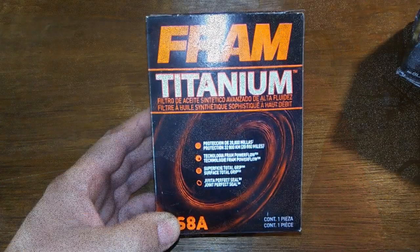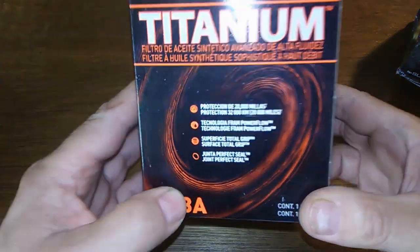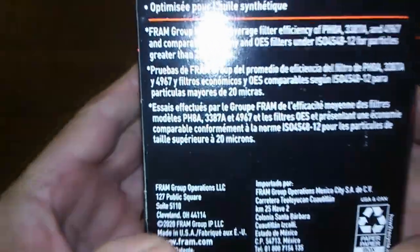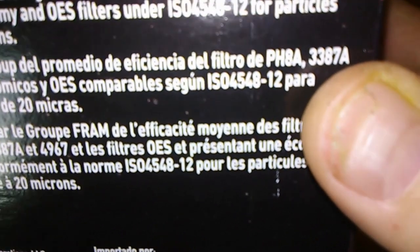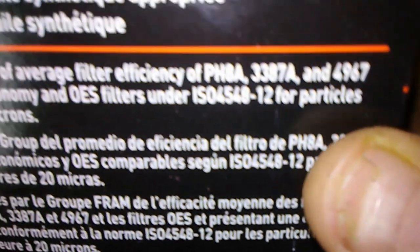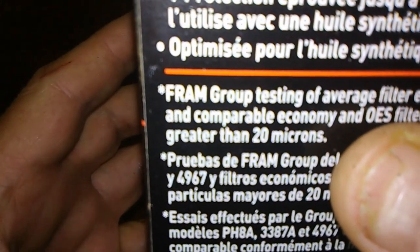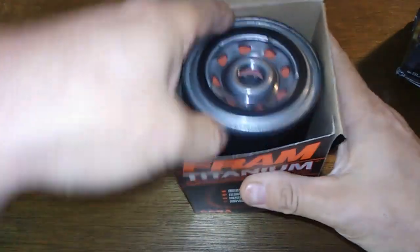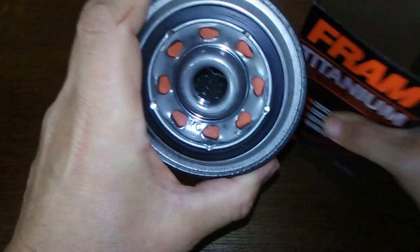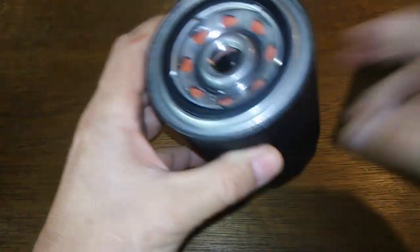Hey, it's time to do some wrenching. Here's the new Fram Titanium oil filter, supposed to be good for 20,000 miles. You can see down here it's supposed to filter 12 particles greater than 20 microns. At first look, it looks like an Ultra to me, like the XG Ultra Fram filters. I'm going to do a comparison.